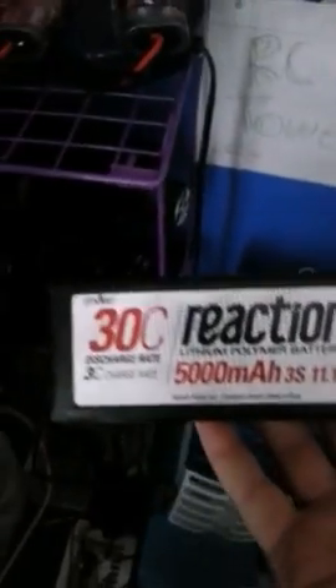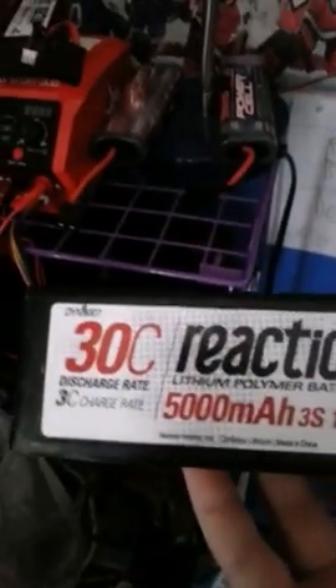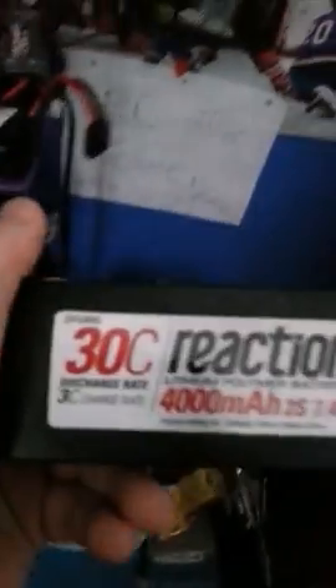Yeah, those are basically my trucks. Oh, and one more thing — this is my little RC battery charging station. My batteries: for the Slash and Stampede I'm running a 30C 3S 5000mAh Reaction battery, and a 30C 2S 4000mAh Reaction battery. With that battery I can get about almost an hour and a half with the Axial — that thing just plows and keeps going.